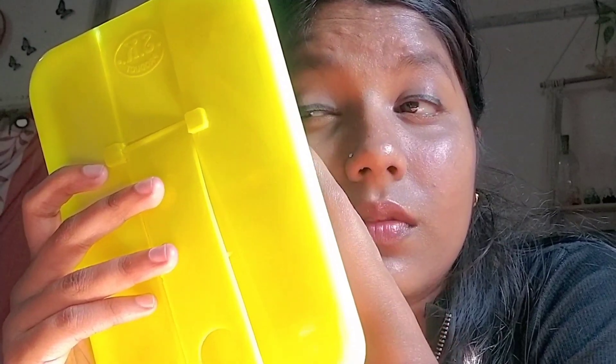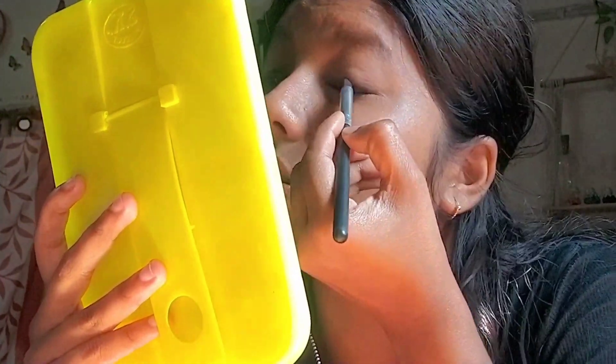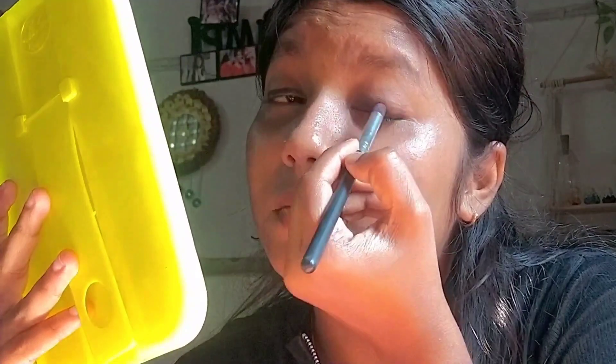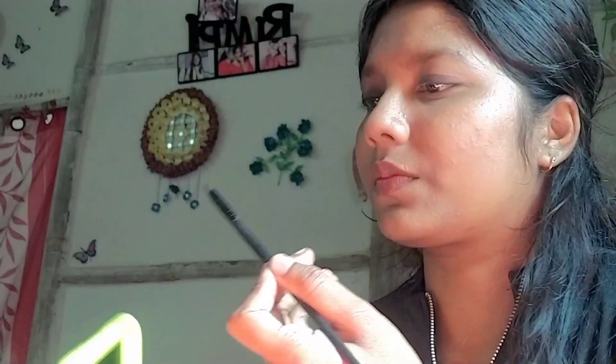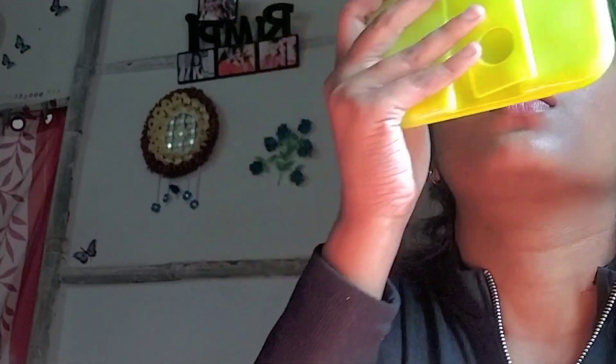Then I tried to make a smokey eye look. I made a line with a brush and then smudged my eyelid — I don't want to make wings or eyeliner, that's why I prefer this eye look. Then I used a black eyeshadow and a little on the waterline.